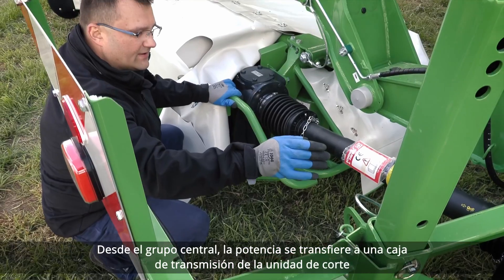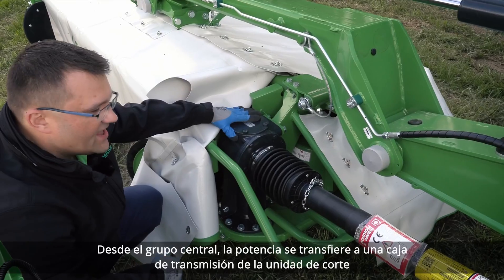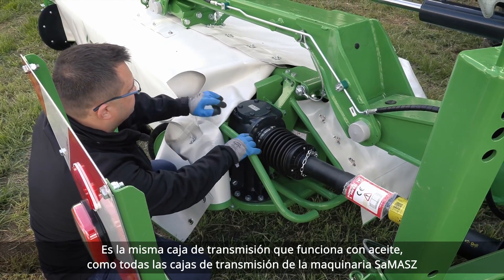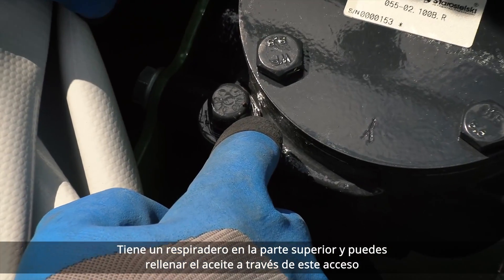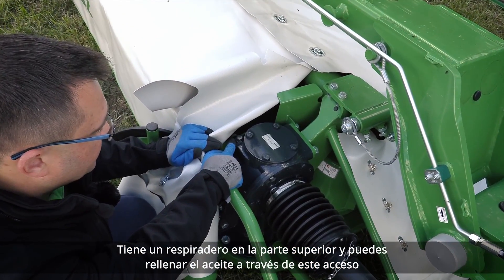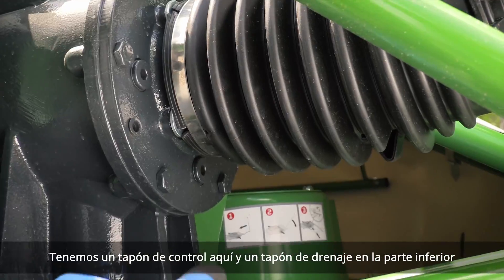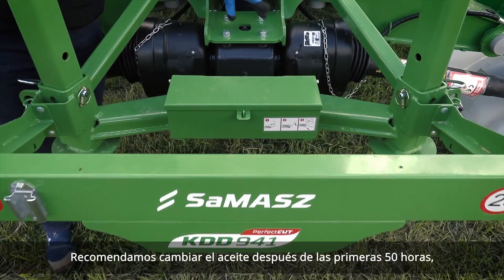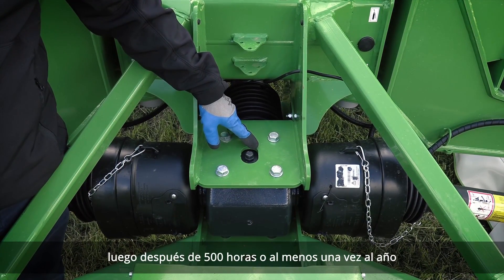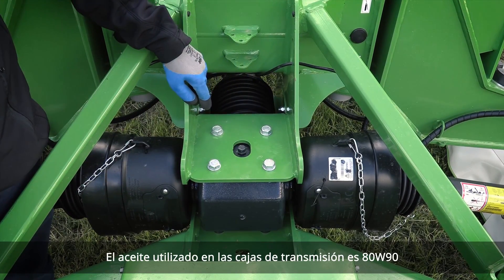From the central gearbox, power is transferred further to a cutting unit gearbox. It is the same oil-operating gearbox as all gearboxes in Samash Machinery. It has a breeder at the top and you can top up your oil through that opening. It also has a check plug and drain plug at the bottom. We recommend changing the oil after the first 50 hours, then after every 500 hours or at least once a year. The oil used in these gearboxes is 80W90.